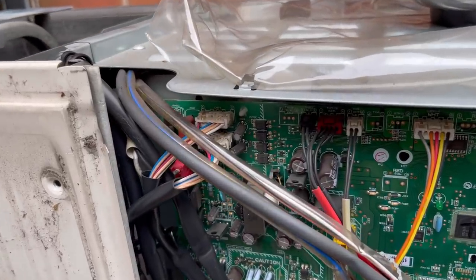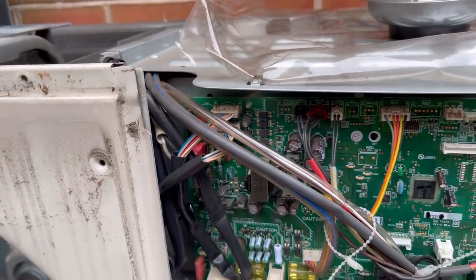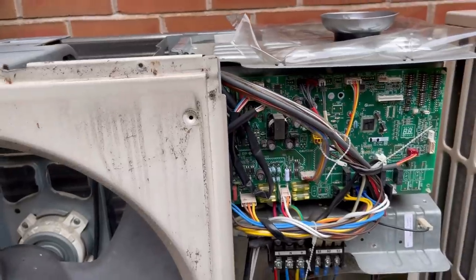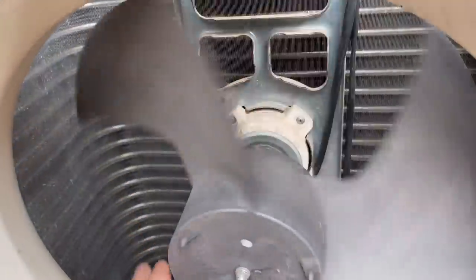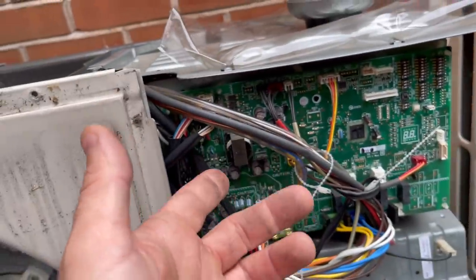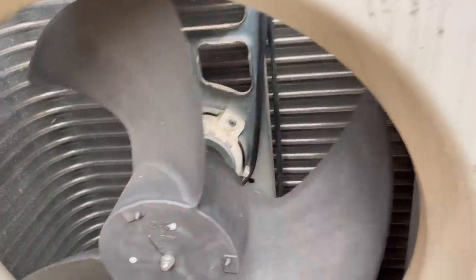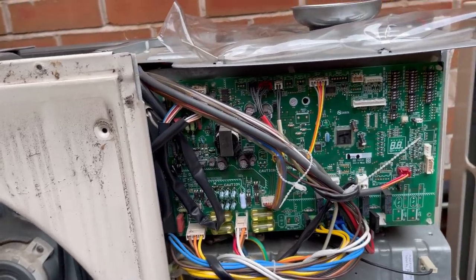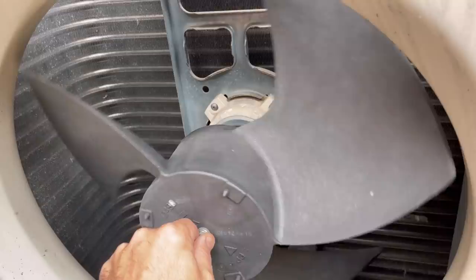I did check the resistances between everything off those two plugs — everything, to be fair, read the same — but it doesn't tell you to do that in the manual, so I'm not going to bother showing that. What I am going to do is change that motor and change the board, because that is what the app recommends, and I don't want to change one and then have to come back and change the other. I'll explain to the customer that's what's recommended.